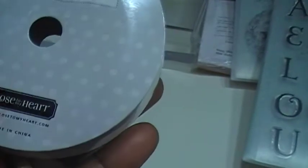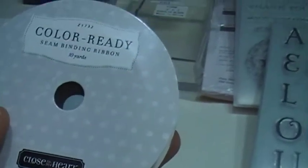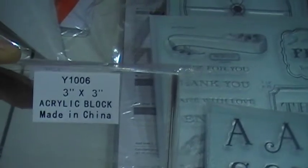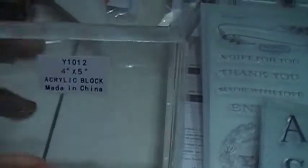This ribbon — I'm not sure what it's called, but it seems like it's a standard color. It also came with these stamping blocks: three inches by three inches, and four inches by five inches. These are very, very sturdy — I am impressed at the quality of the stuff that we got here.